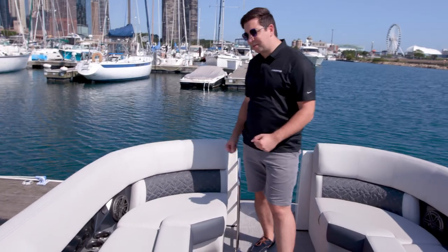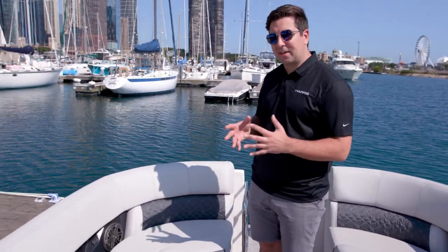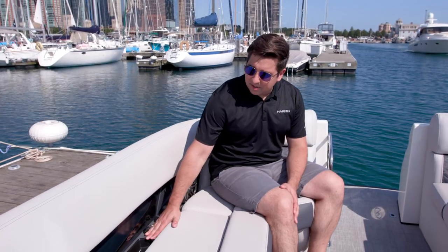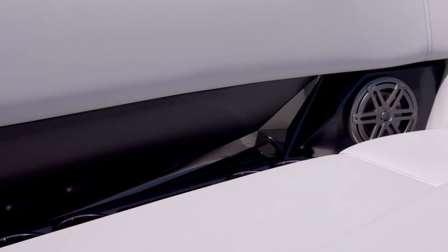I'd like to talk to you a little bit about some of the brand new comfort features that we added into the furniture and the inside of this boat. Brand new furniture design, new foam design. The best part about this here is that you can have room for four cup holders, you have room for your phone, you have your speaker, and you have a dual charging USB port — everything you might want to enjoy the day on the water sitting up front.